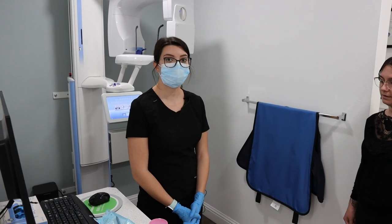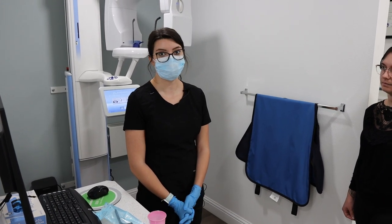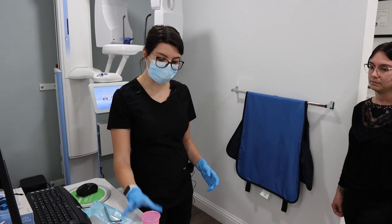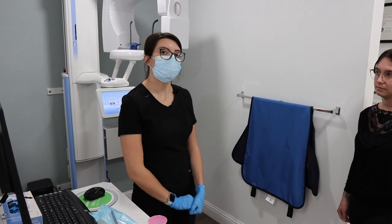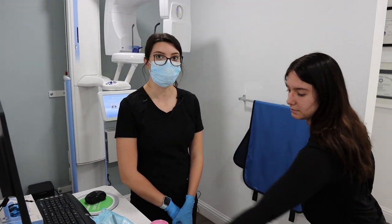Before taking a pano, you're going to instruct the patient to take off all jewelry, including earrings, facial earrings, and necklaces. You'll bring a cup for the patient to set all of that in. You'll also instruct the patient to take off any glasses or partials with metal in them.